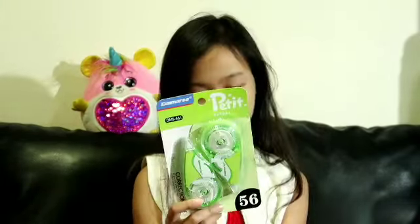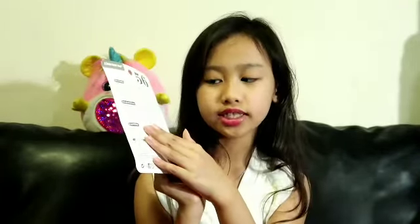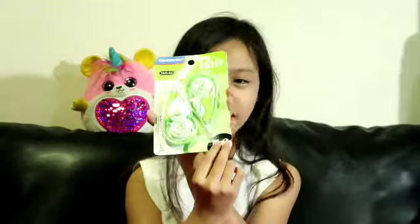The next one is correction tape — it's green this time. Nothing much to explore since I already did the pink one. Here are the instructions, features, using directions, and cautions. It says 'Petty Natural' and it's 56 — I have no idea what that means.